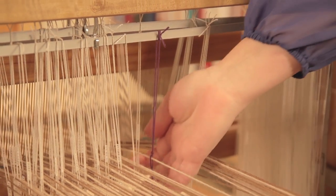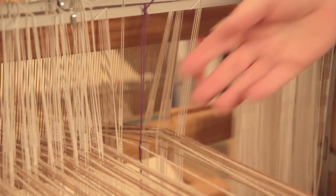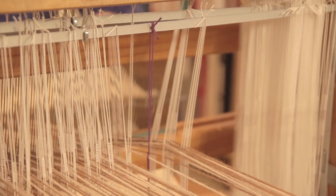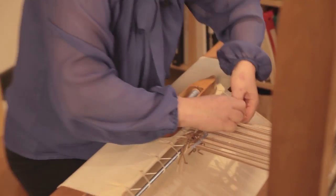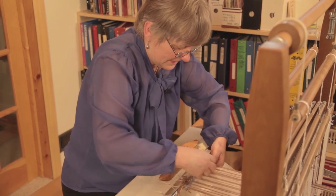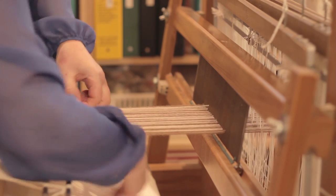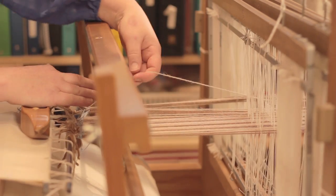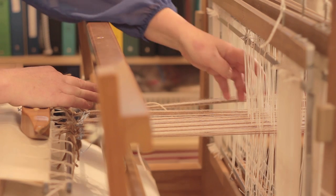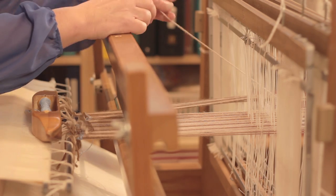Now I go to the front and take the thread out of the incorrect heddle, because it has been reinserted in the proper heddle. I undo the knot — the bout that has the mistake in it. Then I find the mistake, pull that thread out of my bunch, and pull it out from the heddle it wasn't supposed to be in. It's now left in the heddle it is supposed to be in.